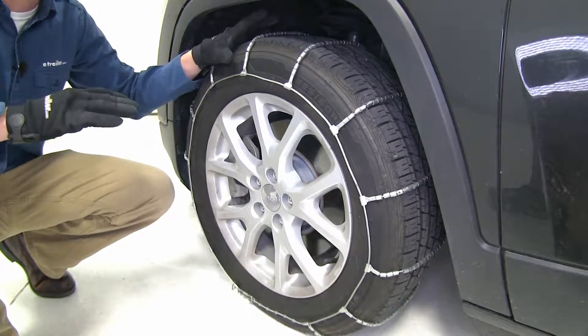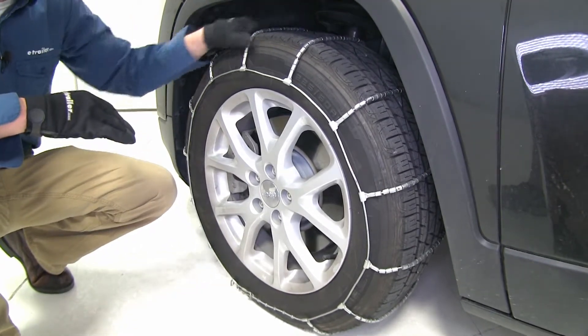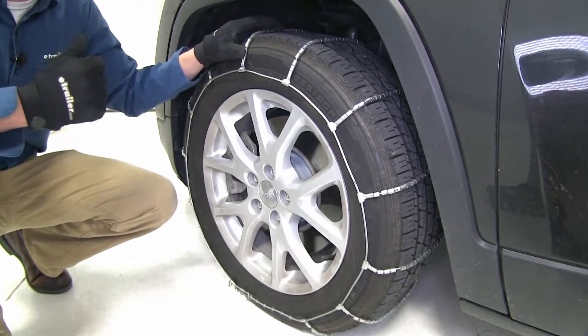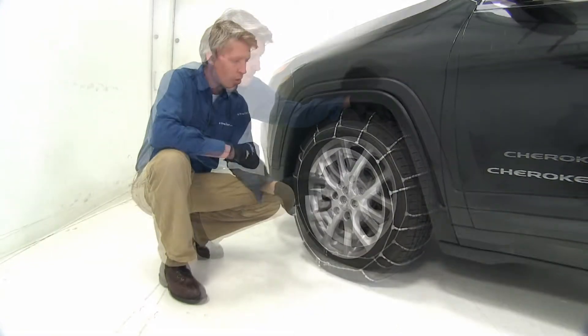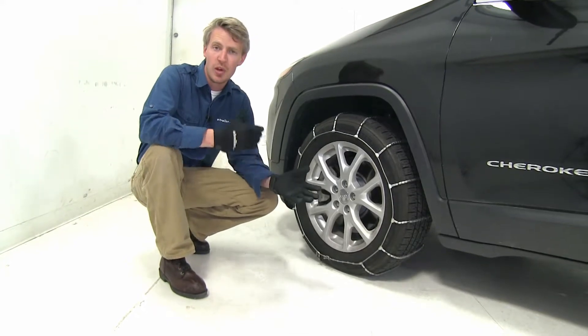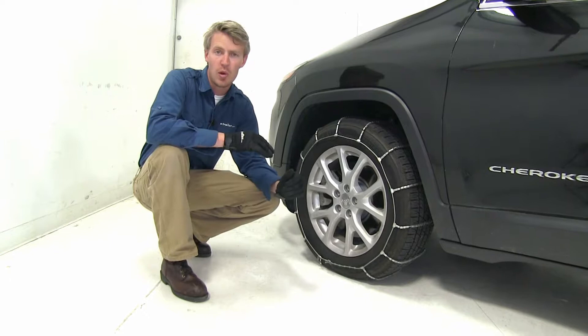They're SAE Class S chains, and they're designed for vehicles with limited wheel clearance. Since they're low profile, they're going to provide you with a smoother ride than chains that have links. Not only are they easy to install, but they're also easy to uninstall — you just reverse your steps. They're perfect for occasional use, they meet Department of Transportation requirements in all states, they have a maximum speed rating of 30 miles per hour, and they come in a quantity of two.